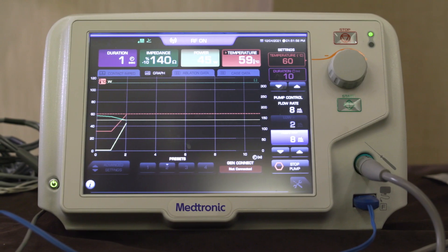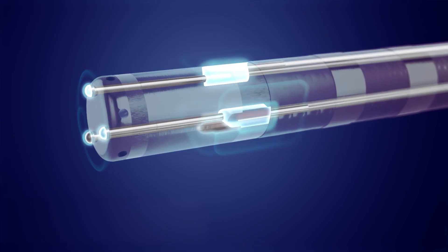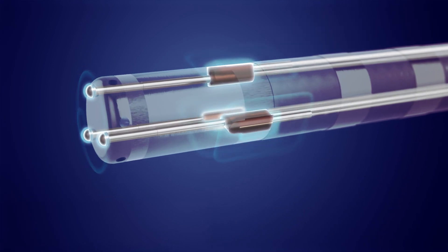I don't think that people are going to miss the contact force information much, as long as they understand what they get from the electrograms and other ablation generator parameters. To me, the most important aspect in terms of safety is the very quick feedback we have from the tissue itself.